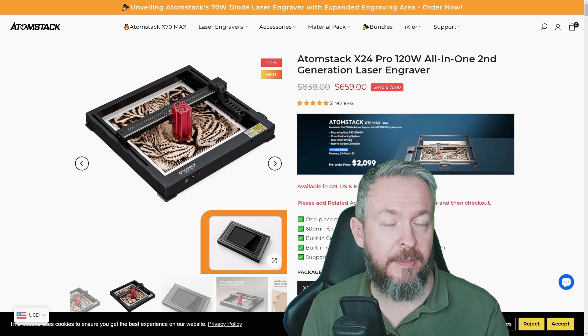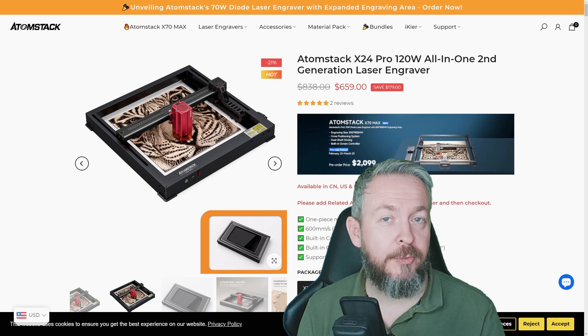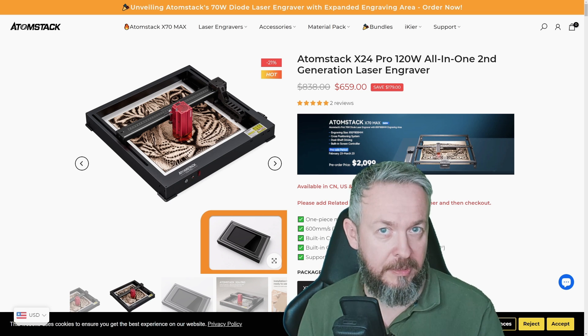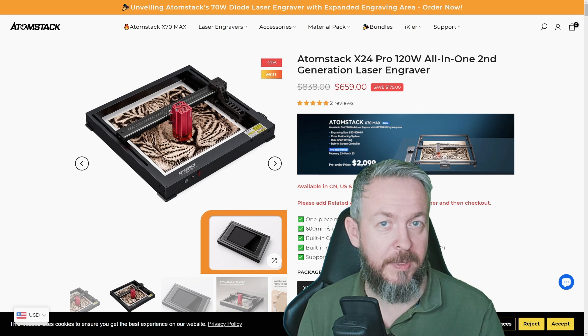It's much easier to be creative when you have the right tools, and today we are going to see if this Atomstack X24 Pro is the right tool to unleash your creativity, even for a noob like me.